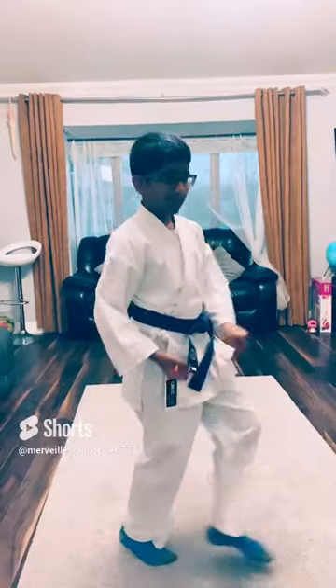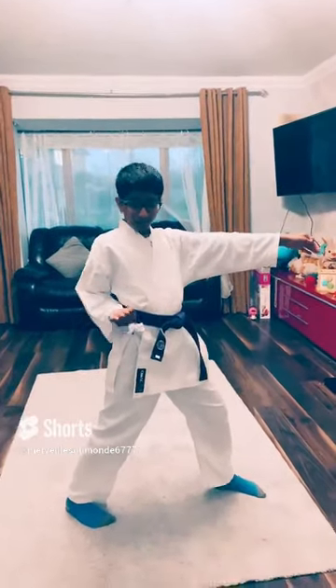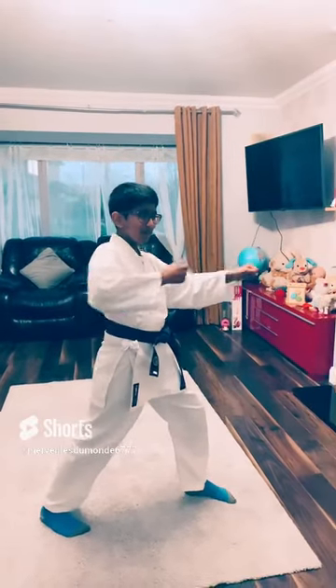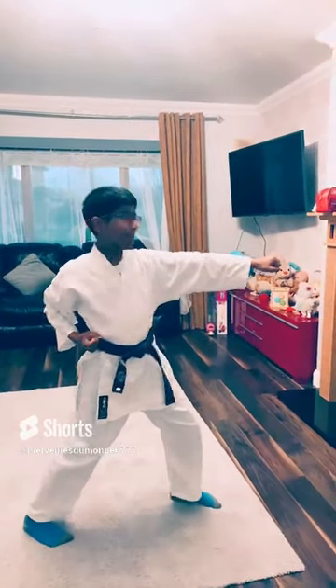Now let's focus on the punches. See how our hand is upside down — when we're punching, we twist it and twist it back. And then BANG!